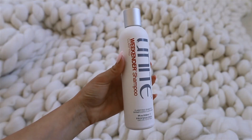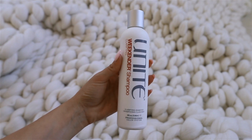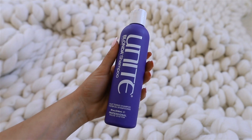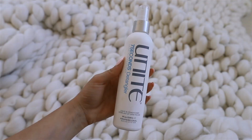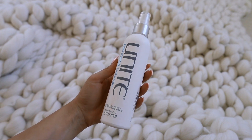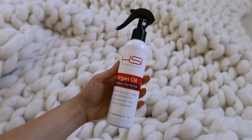I'm starting off with a Unite Weekender shampoo to remove any residue, mostly on my scalp and close to the root. Then I'm going to be using Unite's purple shampoo to tone my hair to make it look a little bit more icy, and I'm going to follow up with their purple conditioner as well. The seven-second detangler spray from Unite is my all-time favorite — I've been using it for years. I spray it all over my hair before I brush it out, mainly underneath where I get the most tangles.